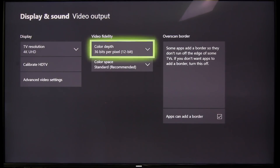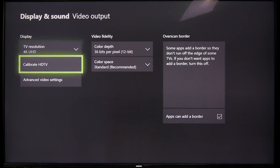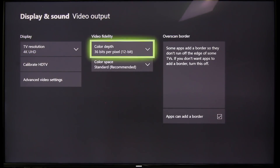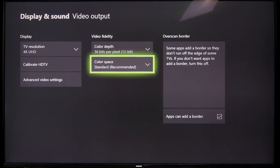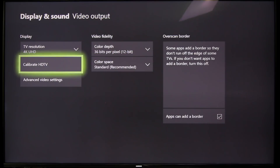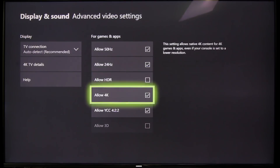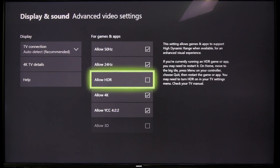Let's make sure that your Xbox One X is set up properly. Go to display and sound, TV resolution — make sure that's set to 4K. Color depth, set that to 36. Color space standard, because in video production RGB sometimes can crush the blacks, so I decided to keep it at standard. Go to advanced video settings — your TV needs to be set to auto detect, otherwise you'll be locked at 1080. Then you're going to want to make sure 'allow 4K' is checked and 'allow HDR' is also checked.